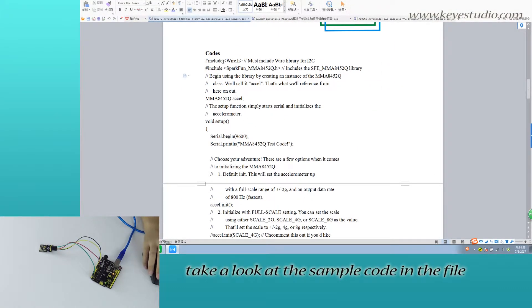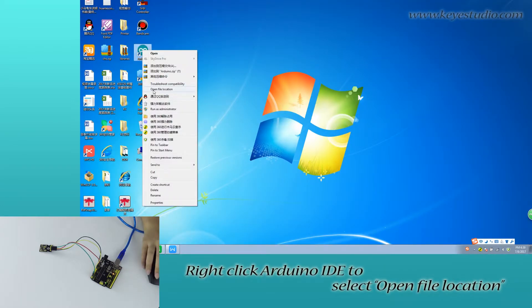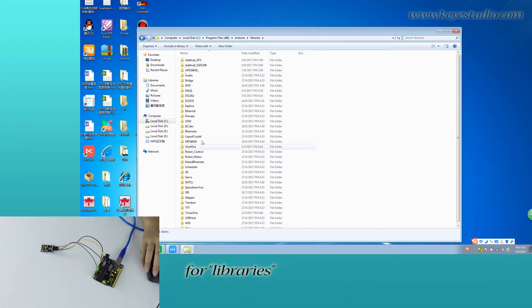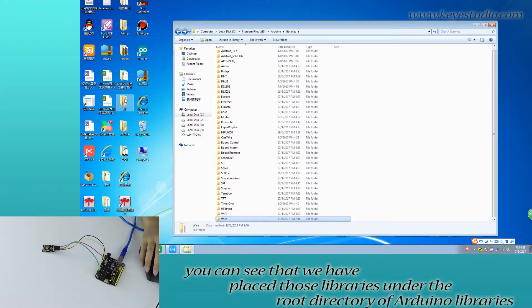Take a look at the sample code in the file — you can see the libraries included. Right-click the Arduino IDE to select open file location for libraries. You can see that we have placed those libraries under the root directory of the Arduino libraries folder.